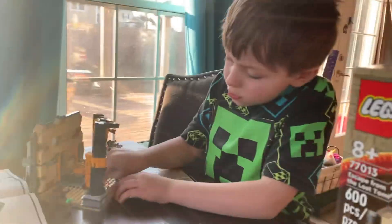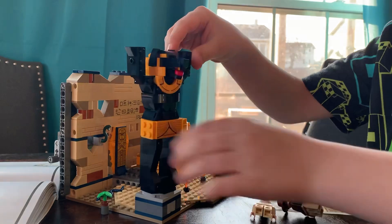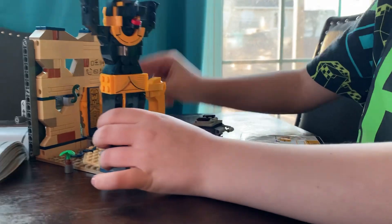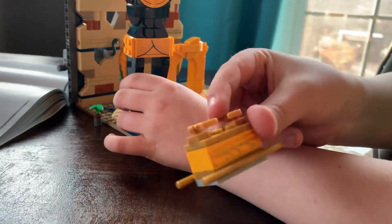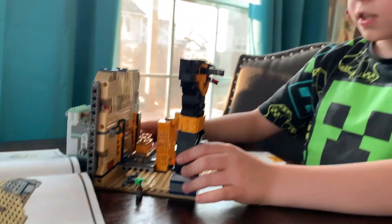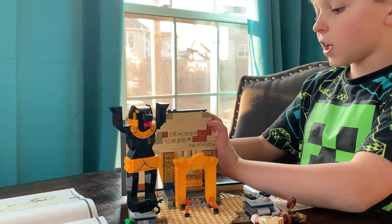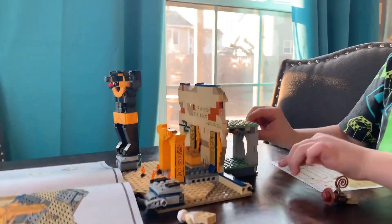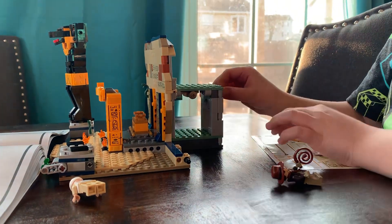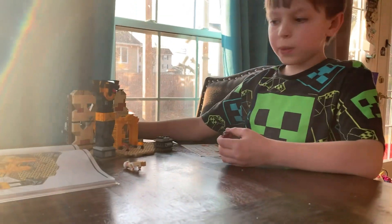Okay, so this is bag three. I got Indiana Jones and I built a statue and also this little gateway right here and the ark right here. Something I forgot to show you from the last bag is that you can pull a little pin and it releases the ground, which makes the mummy drop.